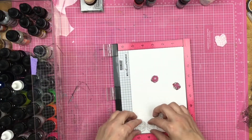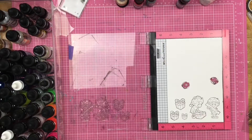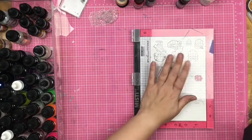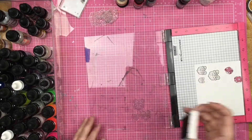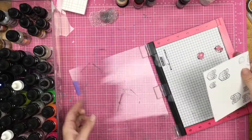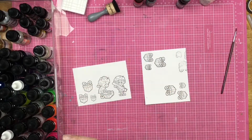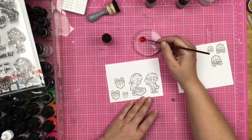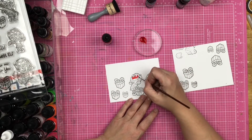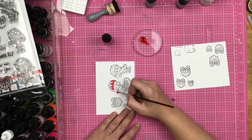I was using my stamps to kind of figure out where I want to put my embellishments, and then I'm going to use a stamp positioner tool to stamp out a bunch of stamped images. I am using my Raven Detail ink yet again. I've got these really cute elves — one has a ruler and one is opening a package.